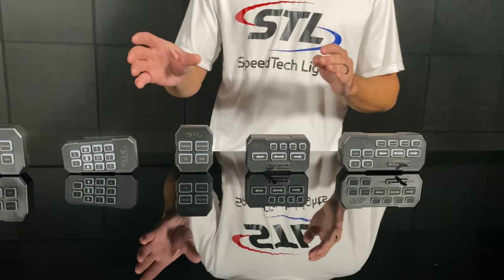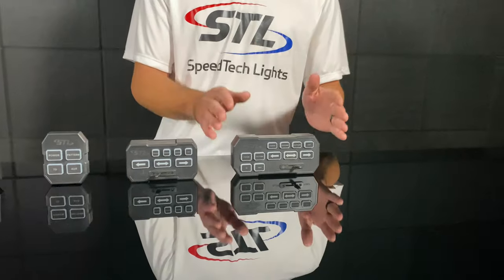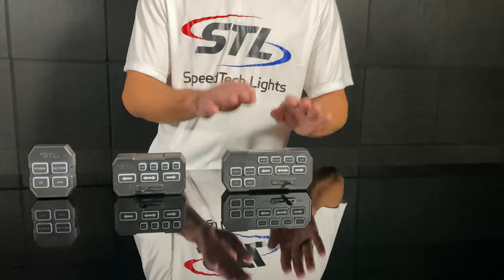If you have a combination of our Raptor visor bar, or a K Force Micro 21 or 27 mini light bar, and a traffic advisor, you will want to use our Grand Direct Control. This is a combination of our Grand and Direct Control in one switch box.